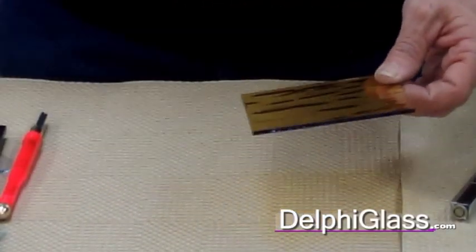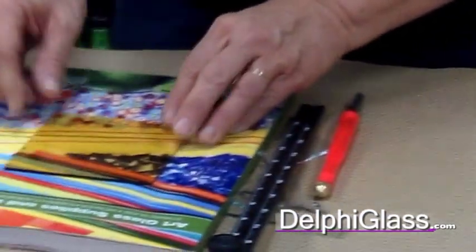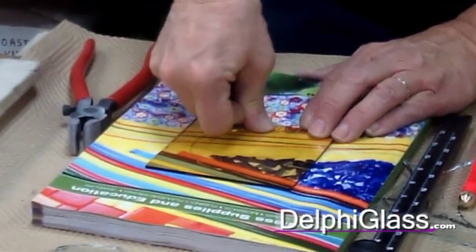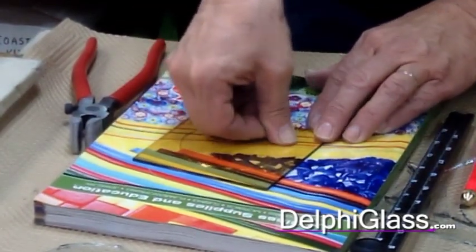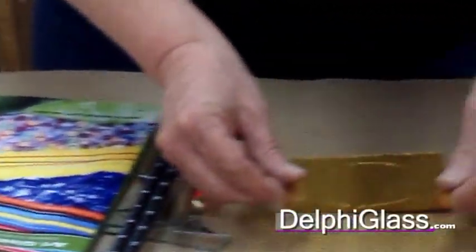Then the next thing you're going to do is turn this over and put it on a padded surface, and then you're going to press out your run. The run is the crack in the glass. Just make sure it cracks all the way around — and this only works on a Delphi catalog. Then you're going to flip this over again.